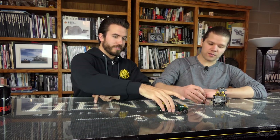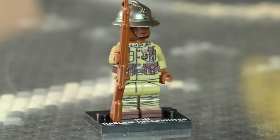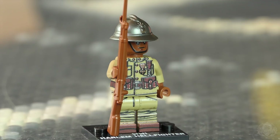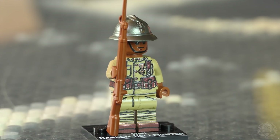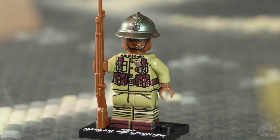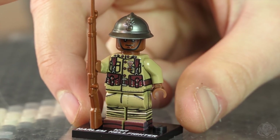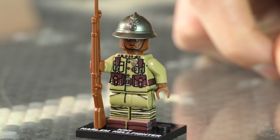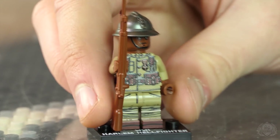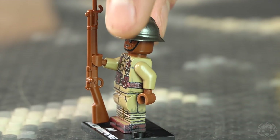Next up, we have an all new figure and you're seeing it here first. This is the World War One Harlem Hellfighter. The Harlem Hellfighters were part of the 369th Infantry Regiment of World War One, and they're notable for spending more time on the front lines than any other American unit. It was an all African American unit, and I believe there were some Puerto Ricans in there as well. These guys were tough fighters, so we wanted to make a minifigure to pay homage to that.